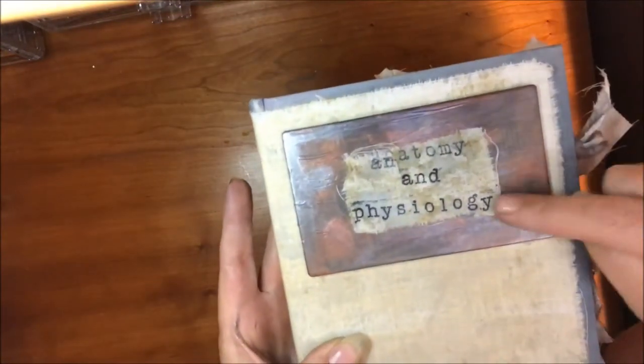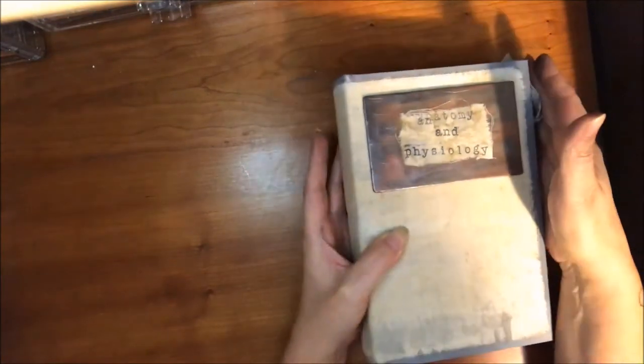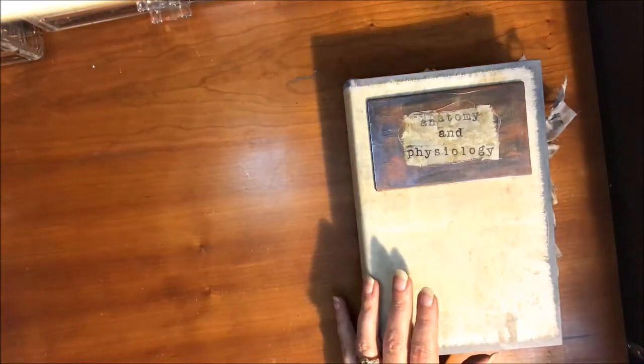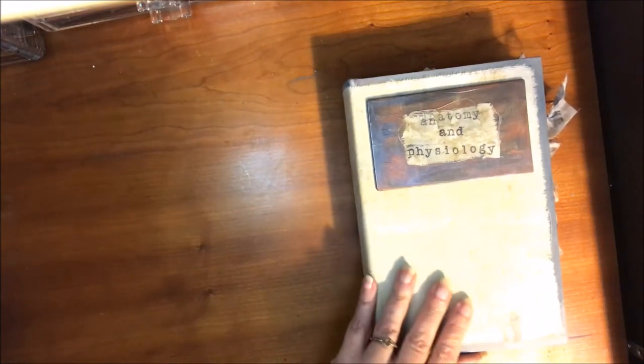Then with that same muslin I stamped anatomy and physiology on there. I do need to find the name of the digital kit that I used because it's pretty awesome.